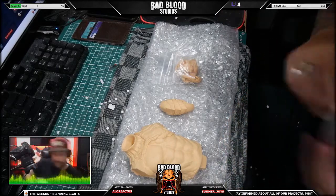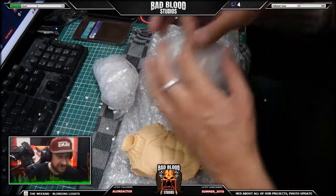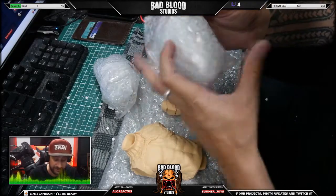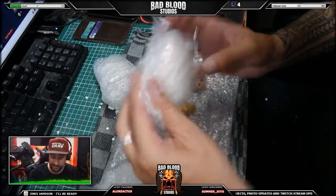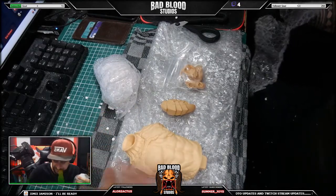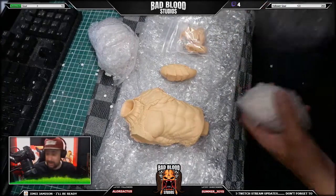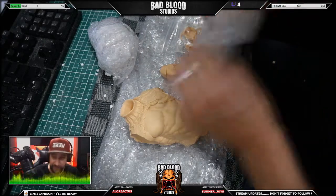I'm actually looking for the head. He actually comes with two heads — one masked and one unmasked, which is pretty cool. I kind of like both. The mask is a pretty cool unique design and his unmasked portrait is also very unique. This one is called Rusex. From the photos I've seen from paint-ups by other painters, I think this is going to be one of my favorite statues that I have so far.